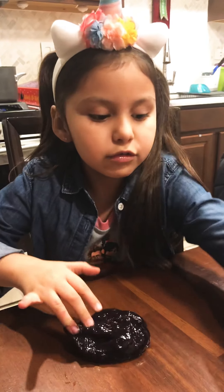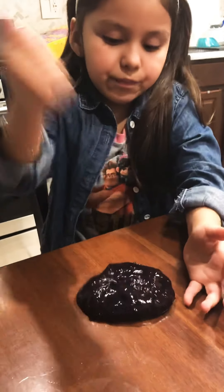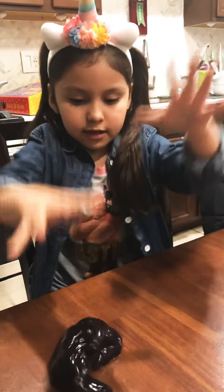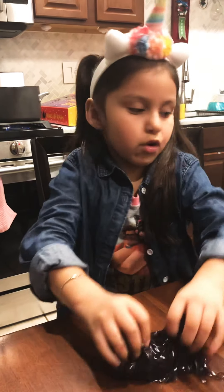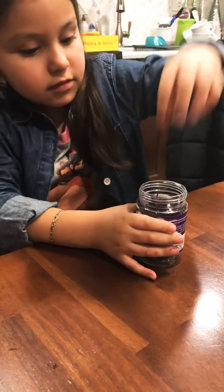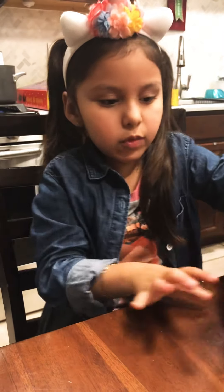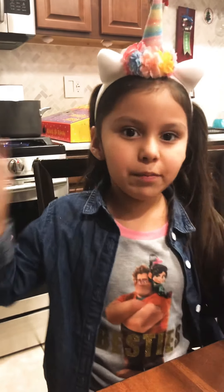I really like it. It's so sticky. So I'm going to put it away. That's a giant slime you can see in the bottom. So subscribe, give it a big thumbs up, press it and ding the bell. Bye!